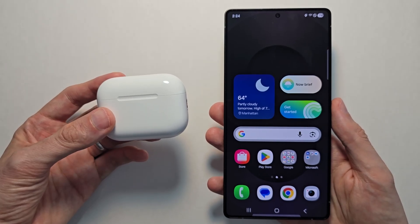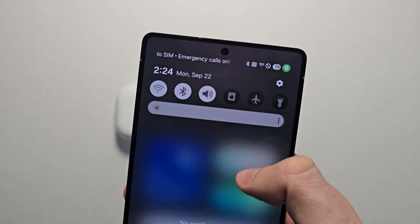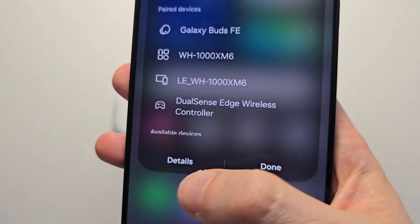Hey guys, I'm going to show you how to connect the AirPods Pro 3, or any AirPods, to any Android. This is pretty simple. First, just swipe down, press on Bluetooth, make sure it's turned on, and scan for new devices.